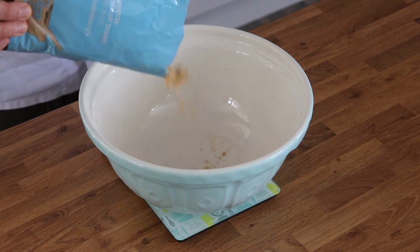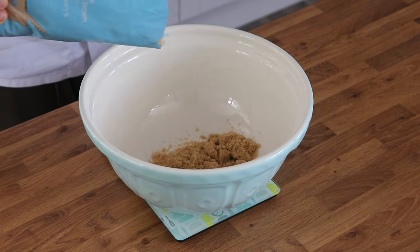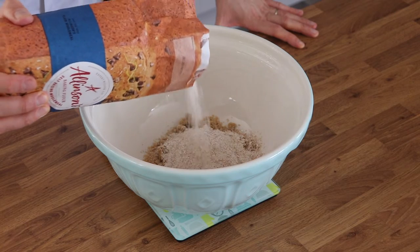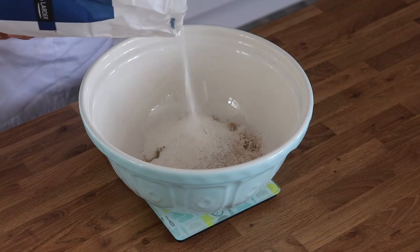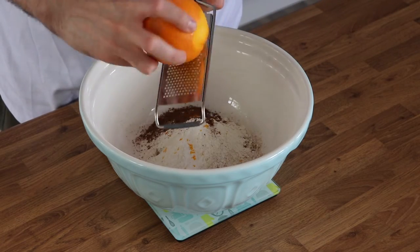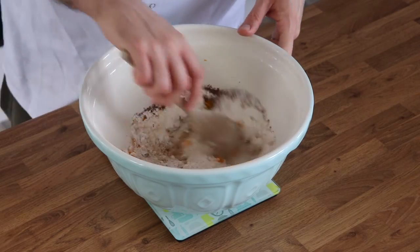In a large mixing bowl, combine all of your dry ingredients — that's your sugar, both types of flour (we've got wholemeal and regular self-raising flour), bicarbonate of soda, mixed spice, and the zest of one large orange. Mix those together thoroughly.